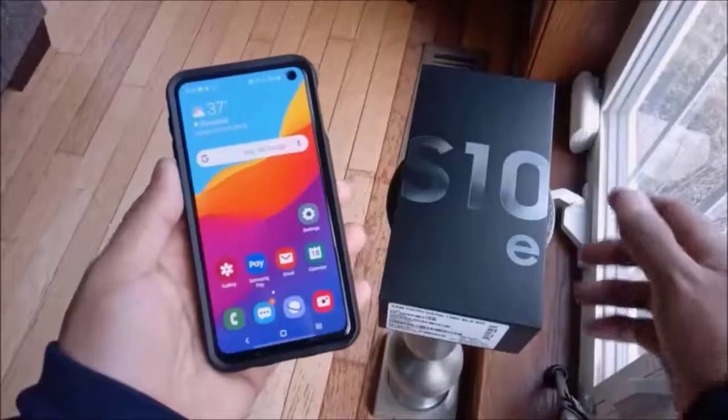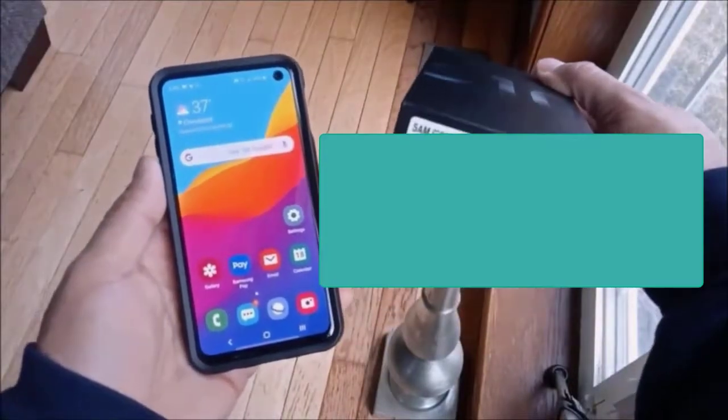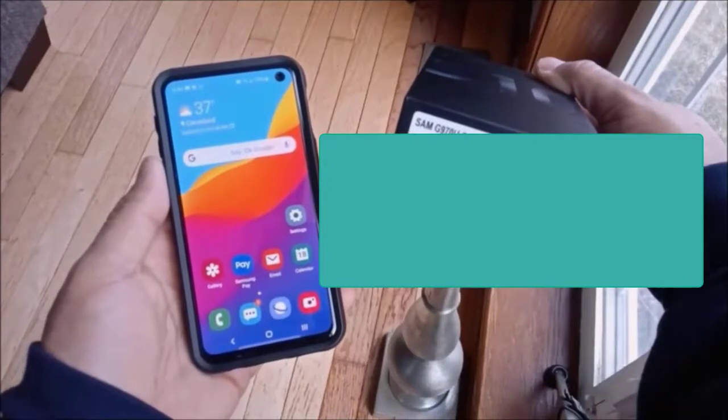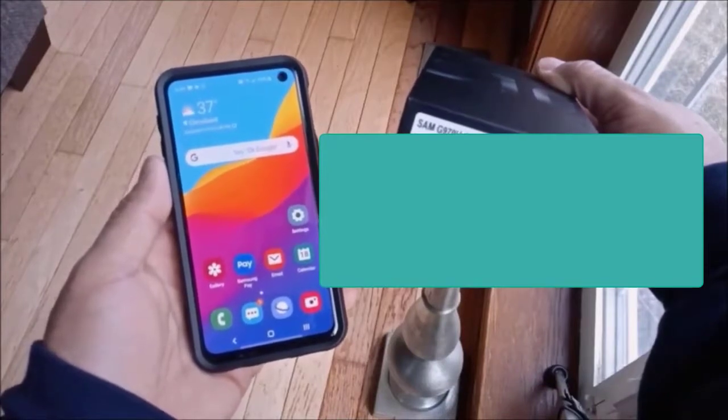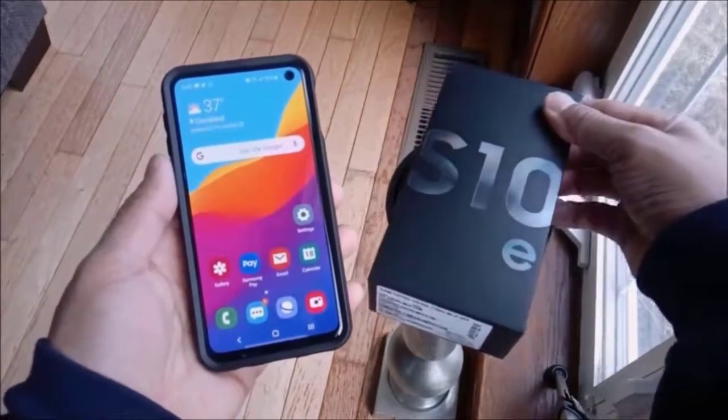You will also need your IMEI. To get your IMEI, you can use your original box — it contains a sticker with your IMEI which will give you all that information. Or you can use a second method.